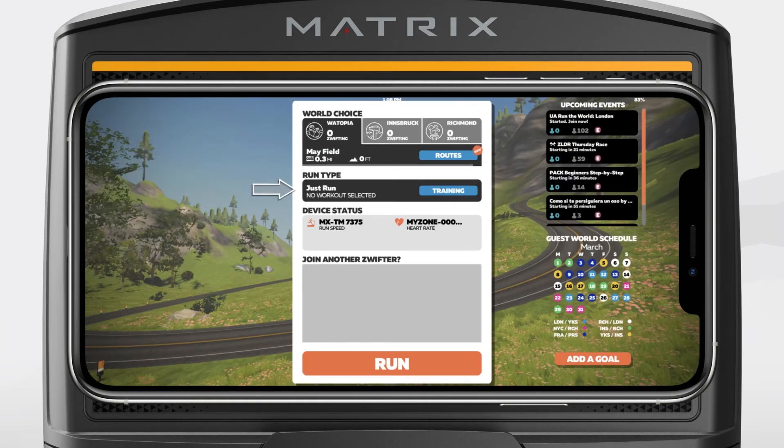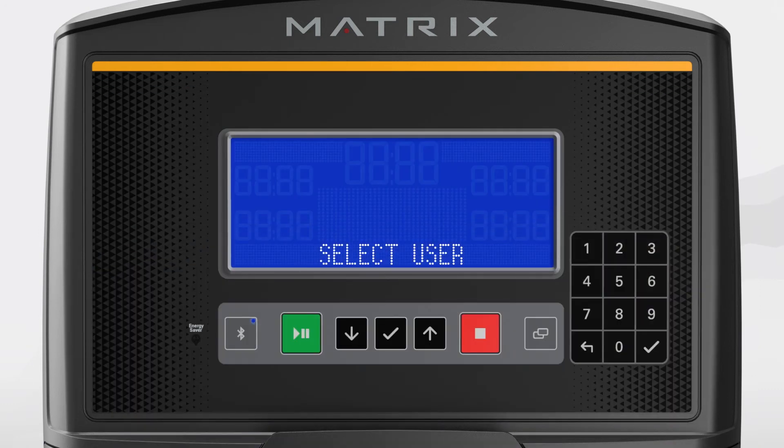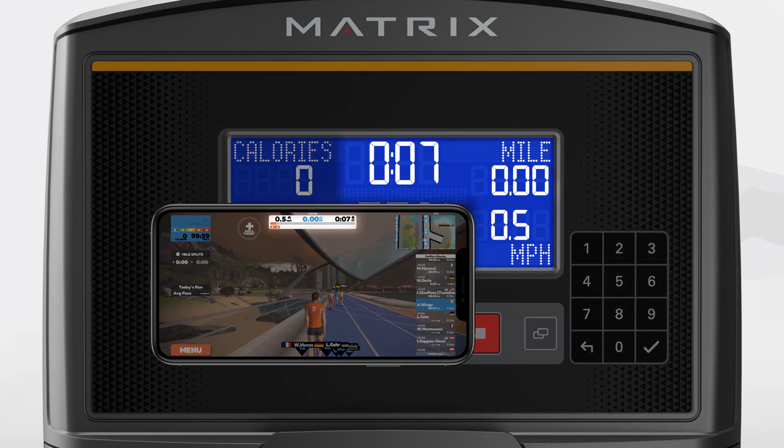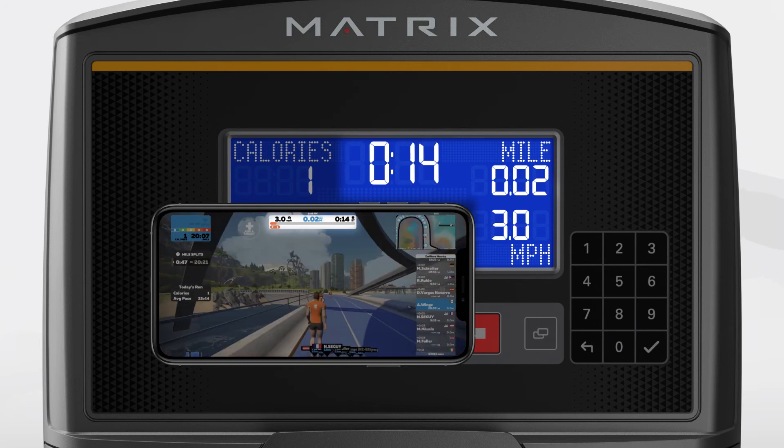Next, select a run type and press Run to begin. On the console, you can either press the Start button to start a quick manual workout, or you can select a user by pressing the up arrow. Press Enter to select User 1, and then press Start on the console. Your avatar will begin moving in the Zwift world. The workout data displayed on the console will match what is showing in your app. If you adjust the speed and incline on the treadmill, you can see that the workout data updates in real time within Zwift.